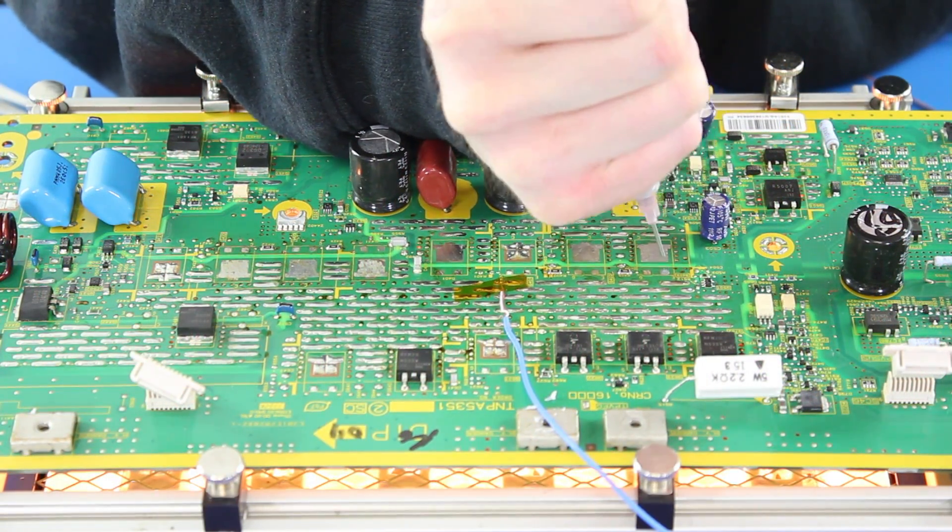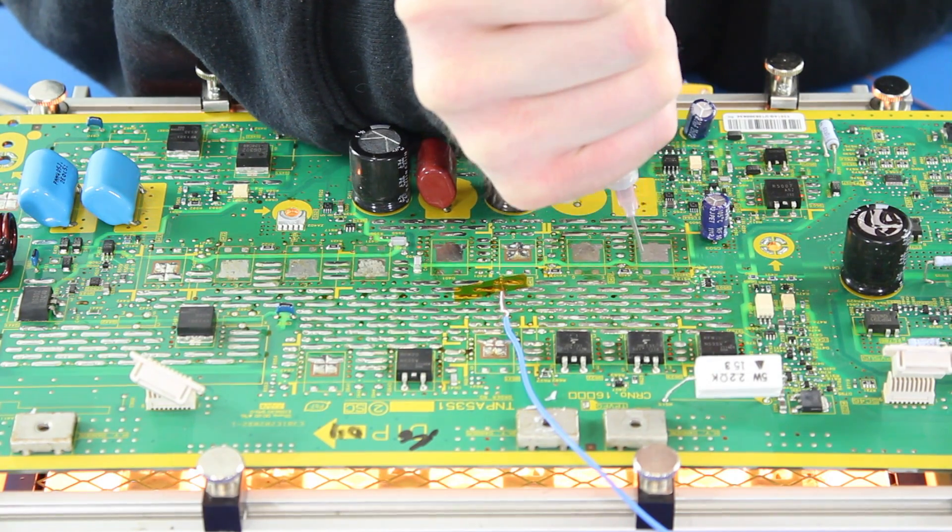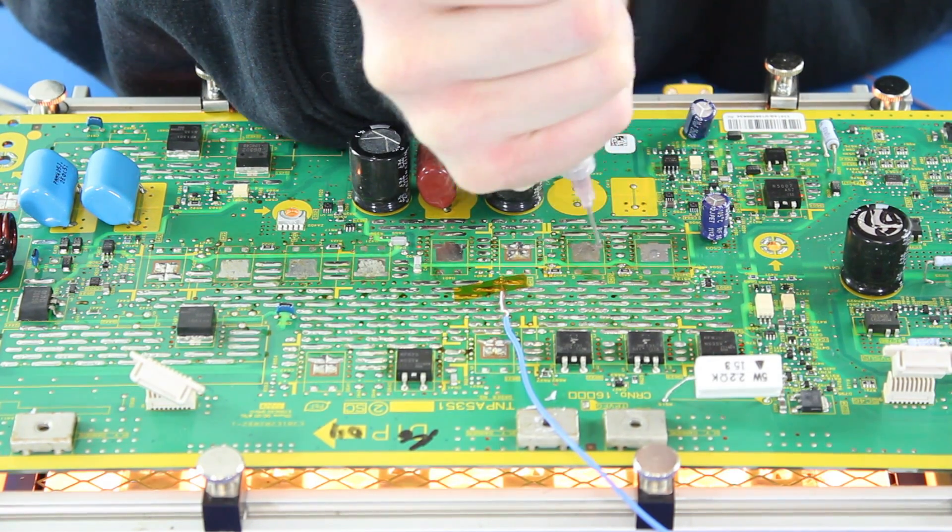For these larger components, we will use the same process of applying solder paste onto the pads and then heat up the component using the heat gun.